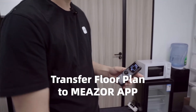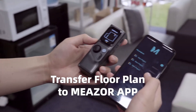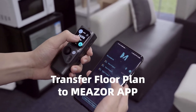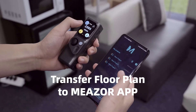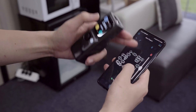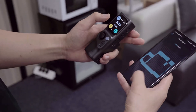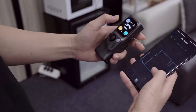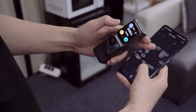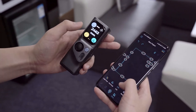Now I'm going to use M-Cube to connect with the measure app and transfer the floor plan drawing. Just by tapping the download button, the floor plan is shown right on screen. It can also be shown in 3D mode. You can view the length data in either inches or metric.